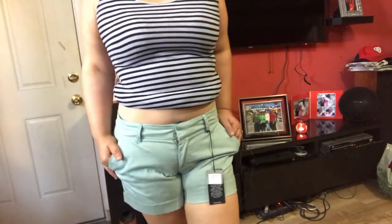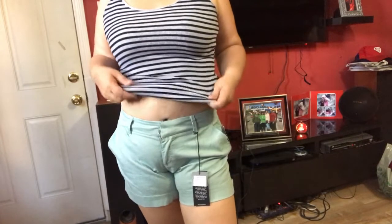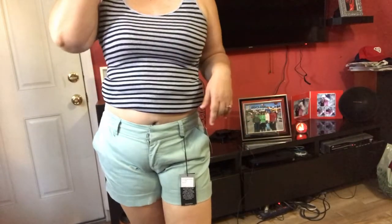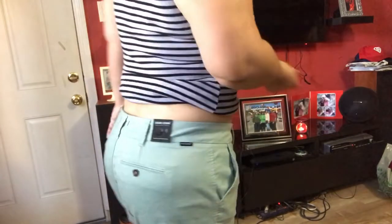The next item is Dear John Finnegan Cuffed Shorts, size 12. I don't know about the color - I'm more into jean shorts, not this material. I tried them on with my dress rolled up. They do fit well, I have extra space, but I'm not into this material. I kind of like jeans or a different color - maybe khaki or brown. I'm not sure.